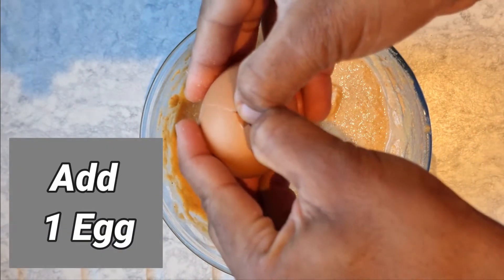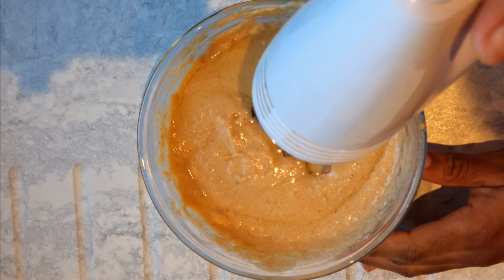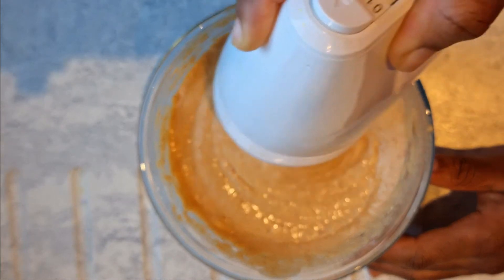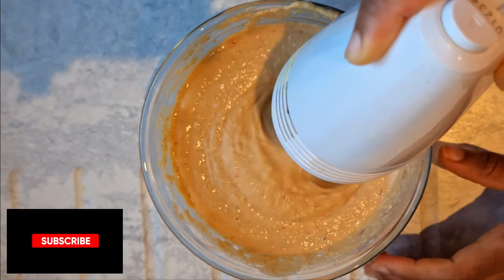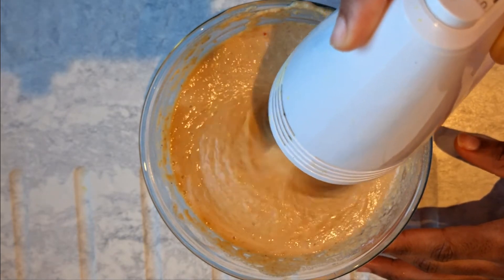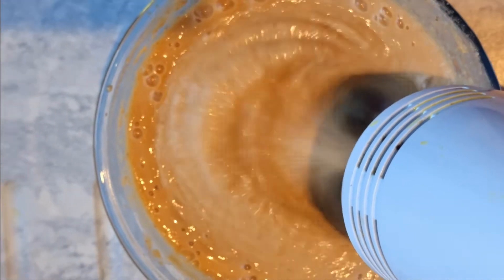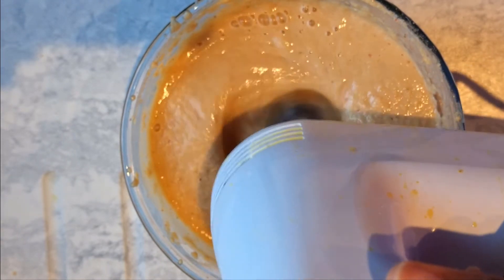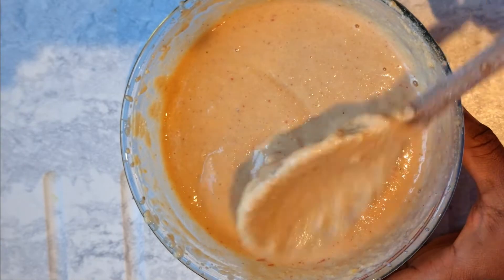Now it's time to add the egg — just break it and add it in. This helps to thicken the mixture; it's not compulsory, but I like to add it as a thickener. Then I'm using a hand mixer to fluff it up a little bit. If you don't have a hand mixer, you can use a spoon by hand. I mixed for about five minutes total. Some people say mix until it doubles in size, but I just mixed until I was comfortable with how it looked.